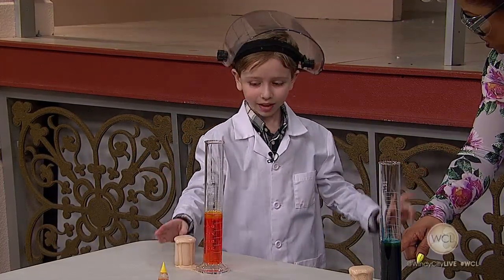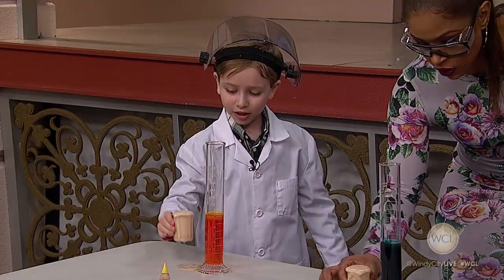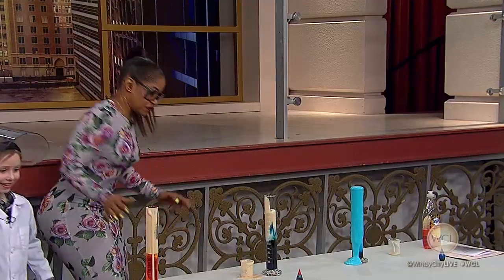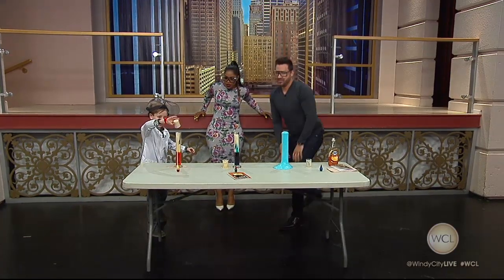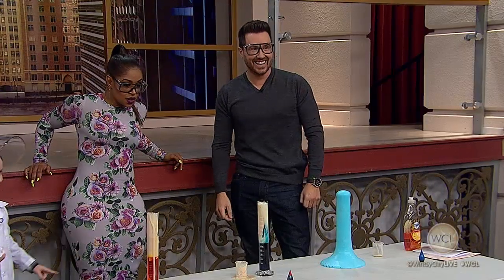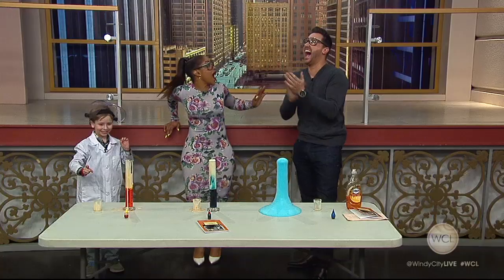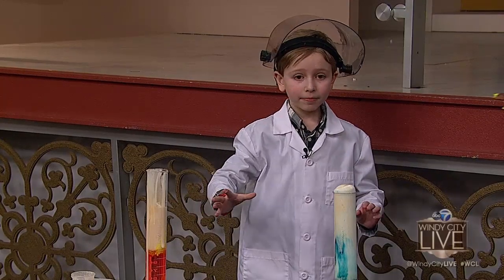All right, let's see what this is. This is yeast and water. Three, two, one — all of it. It's happening! It's happening! You're looking great. There you go. Am I the winner? This was not a competition. Nate Butkus, everybody!